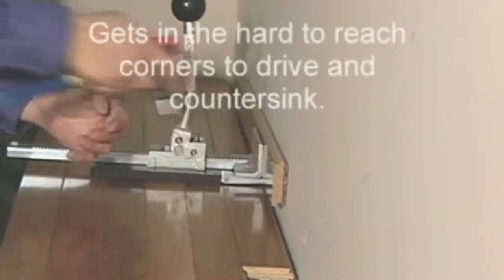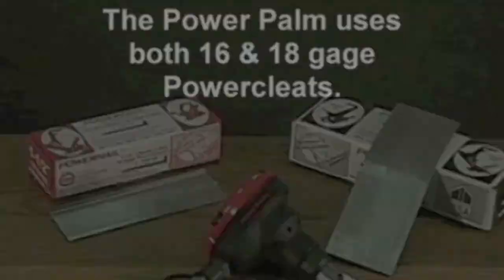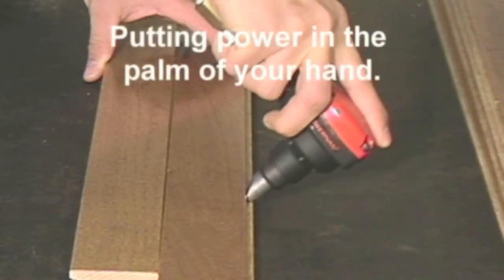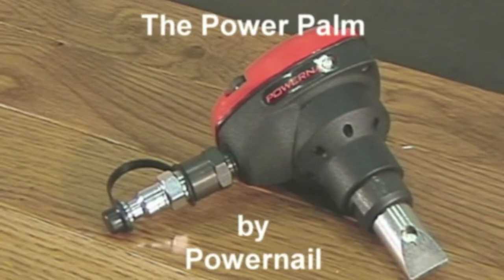It gets in the hard-to-reach corners to drive and countersink. Put power in the palm of your hand — the PowerPalm by PowerNet.